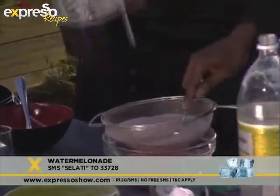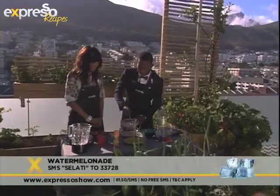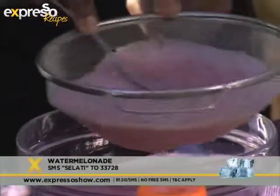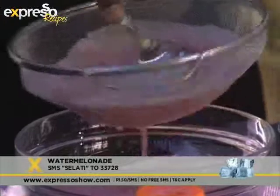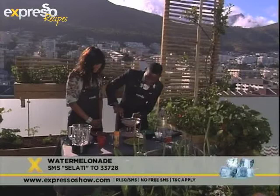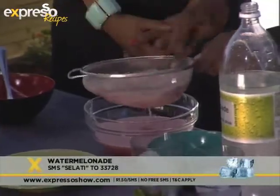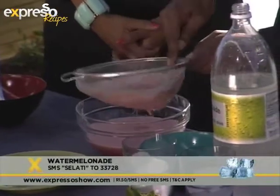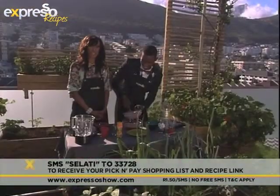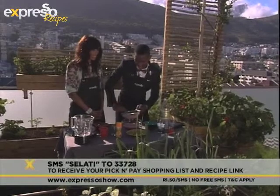For those of us at home who are very health conscious thinking about that sweetener — as we said, it is aspartame free. It is also endorsed by not only the Health Department of South Africa, but also the Diabetes Association of South Africa. So don't worry, it's good for you. If you'd like to make our watermelonade, SMS the word 'salati' to 33728 and we'll send you that ingredient list for this delicious summer drink.